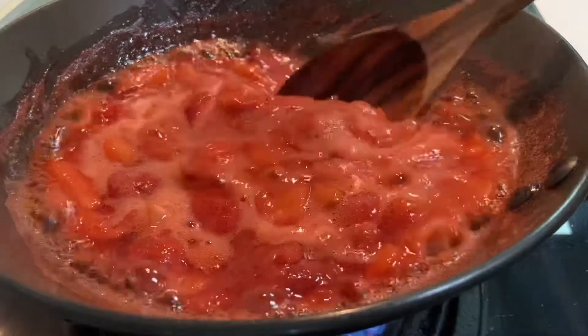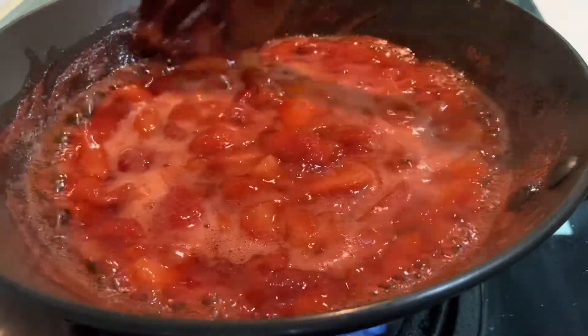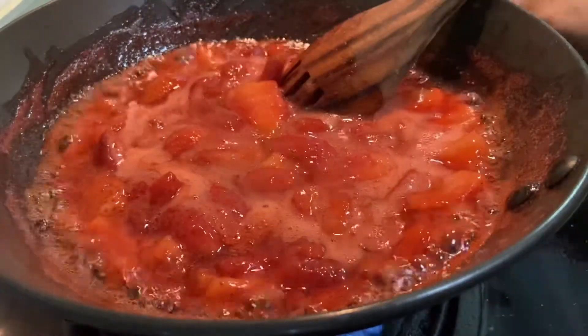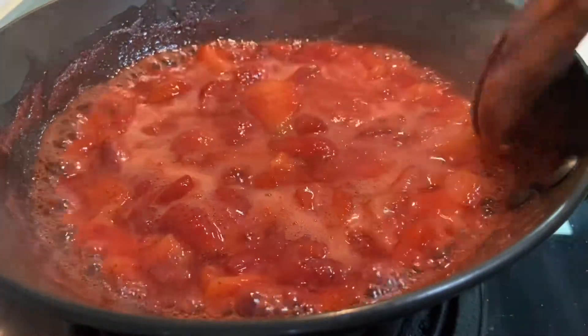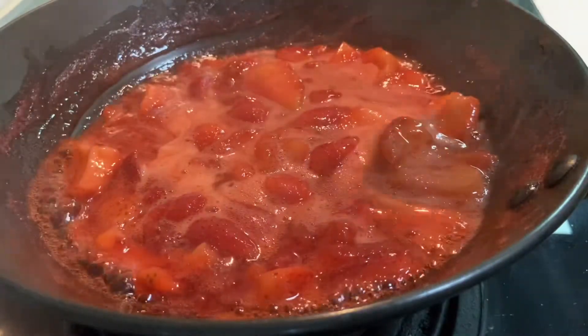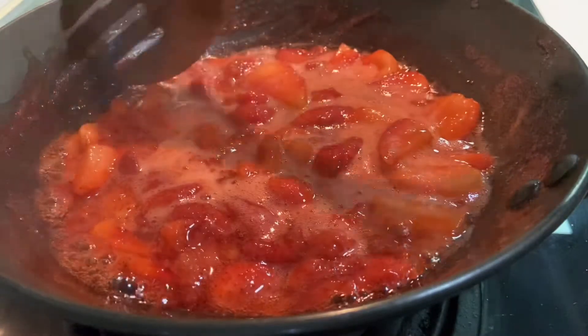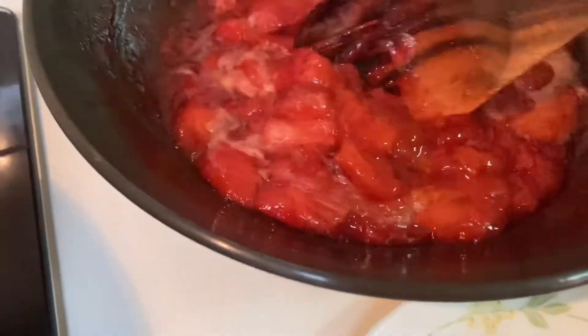Now I will switch the gas to high flame and try to make it a little more thicker before the strawberry gets smashed and too soft, because I want the strawberry in whole pieces. And done.